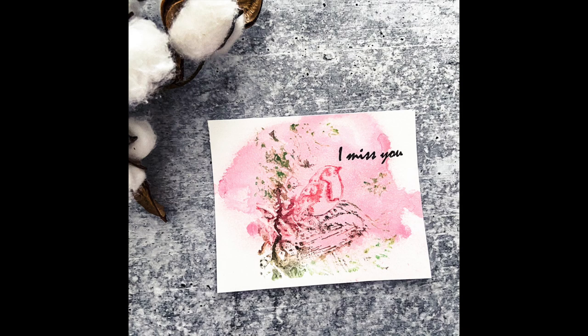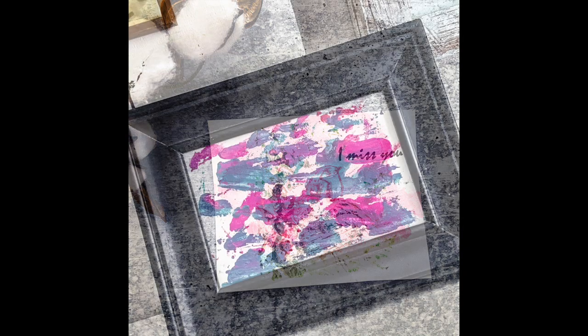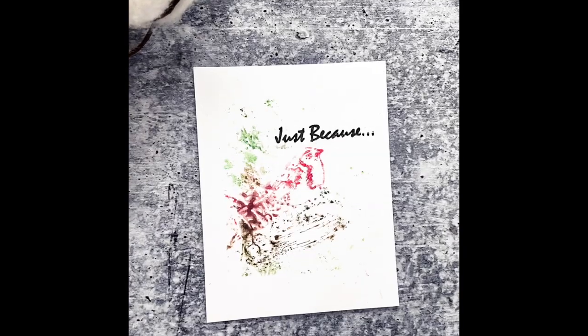So a bunch of different ways to use gelatos — I think it was really fun. I have a whole playlist dedicated to gelatos right here for you to take a look at. Thanks for watching and I'll see you again next time.